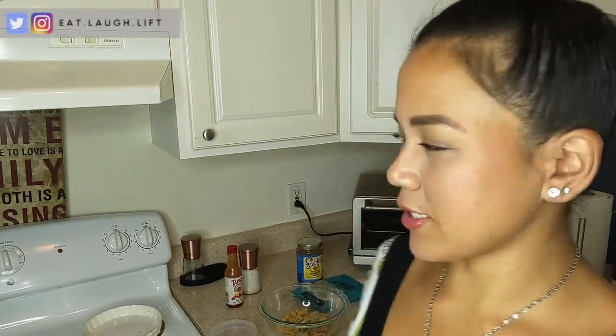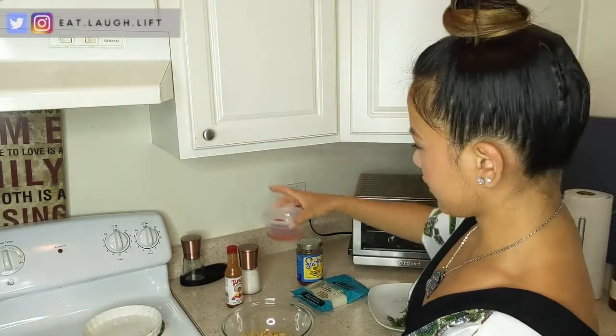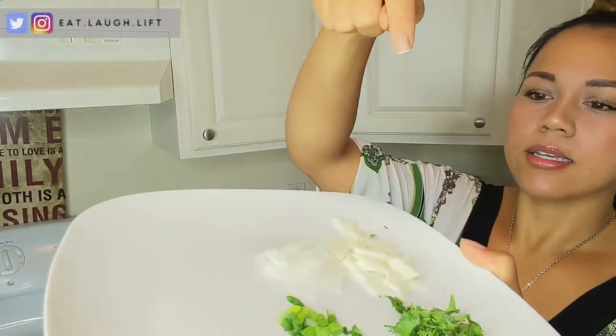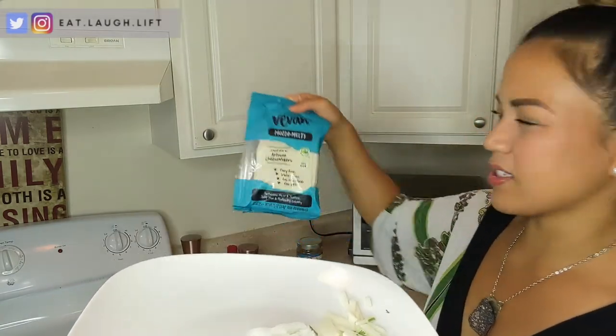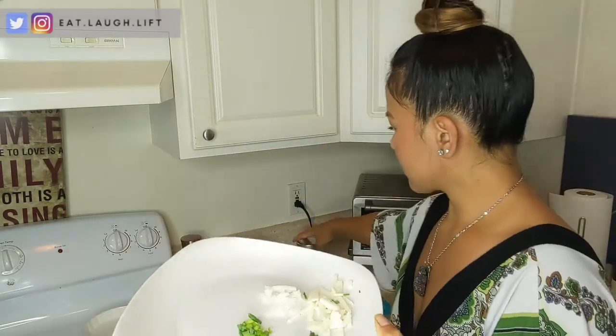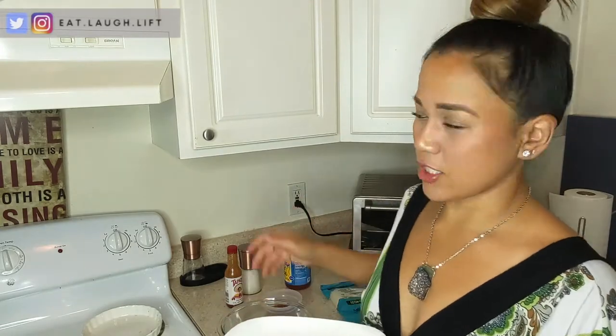The recipe I put together is pretty straightforward. It's simply soy curls, a tablespoon of Tapatio with a tablespoon and a half of water. I've got some chives, some cilantro, onion, and Daiya mozzarella cheese. This is the only cheese we had at home so I just sliced up half of a slice. And some salsa and some salt. Honestly you guys can top it with whatever you want.